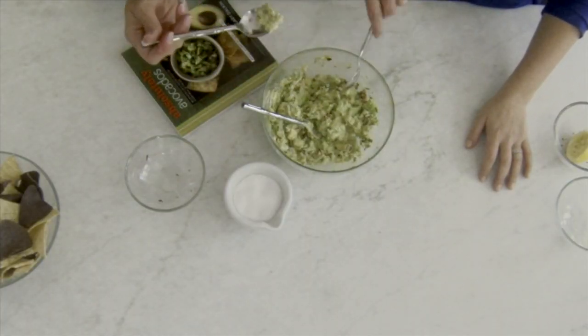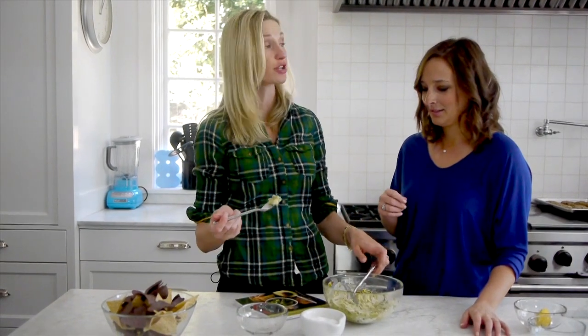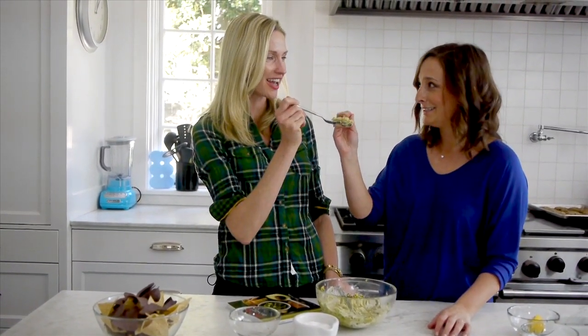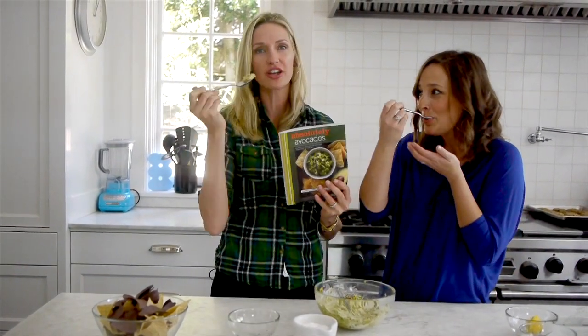I gotta do a ching ching. Do you want a chip or a spoon? Spoons — this is the way to go. Cheers! Absolutely Avocados — you gotta get it. For more fast, fresh, easy recipes like this and more, check out Weelicious.com. Don't forget to leave a comment below and subscribe. This is insane. We'll see you next time, bye!